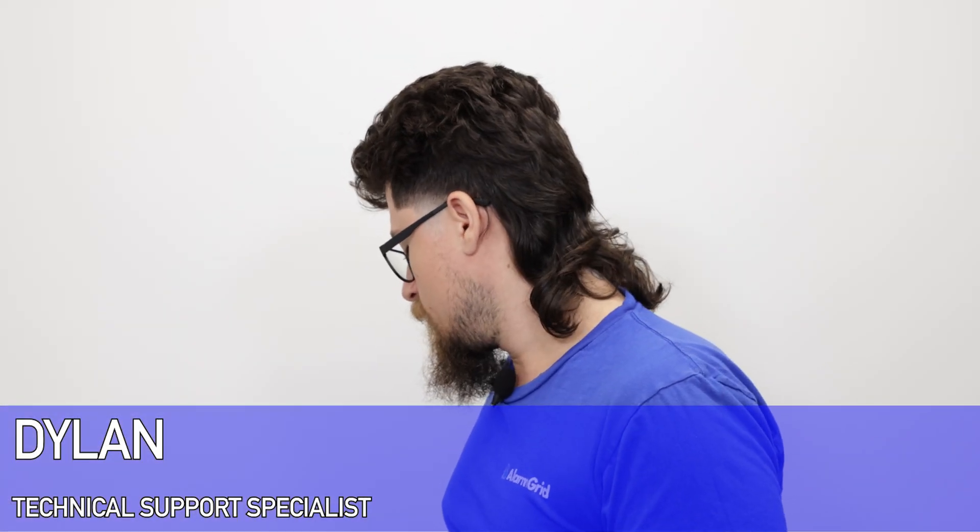Hey DIYers, Dylan here with Alarm Grid. Today we're going to go over how to add Z-Wave capabilities to my IQ4. Essentially you don't have to, because the IQ4 already has this feature enabled. It's already built into the system, so there's nothing you really need to add to let it start working with Z-Wave devices.